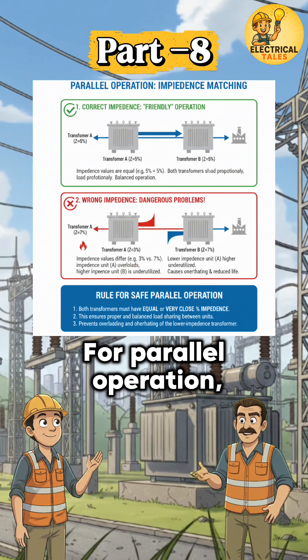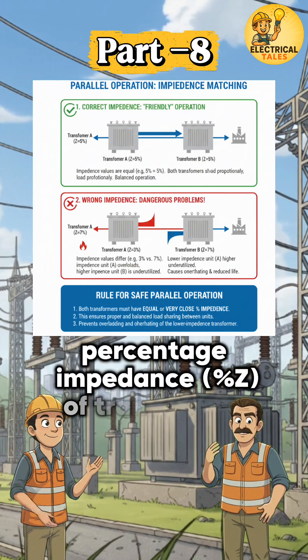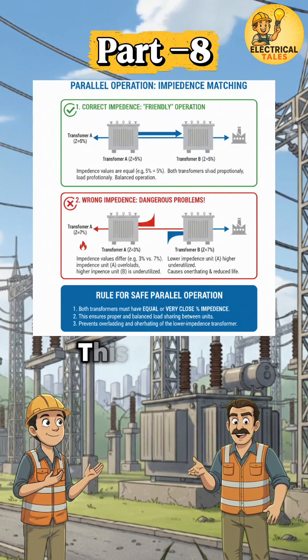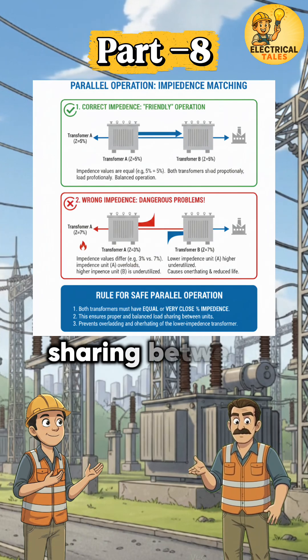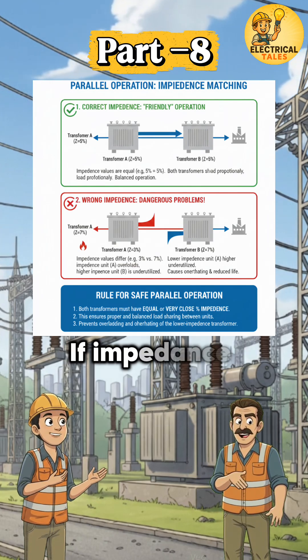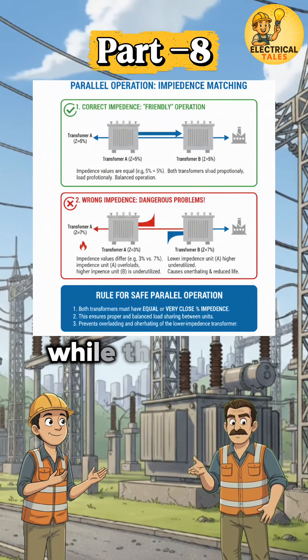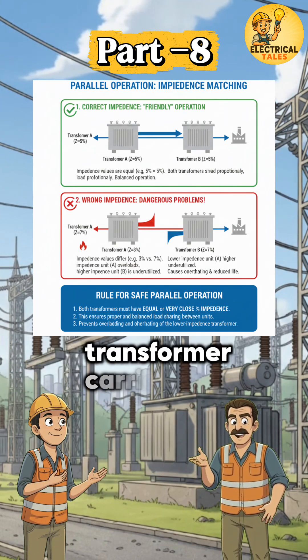For parallel operation, percentage impedance — percent Z — of transformers should be equal or very close. This ensures proper load sharing between transformers. If impedance values are different, the transformer with lower impedance carries more load, while the higher impedance transformer carries less.